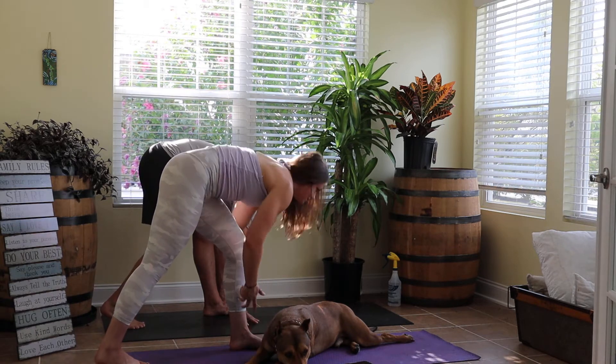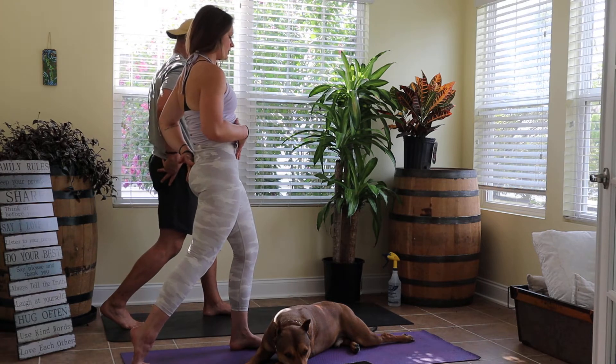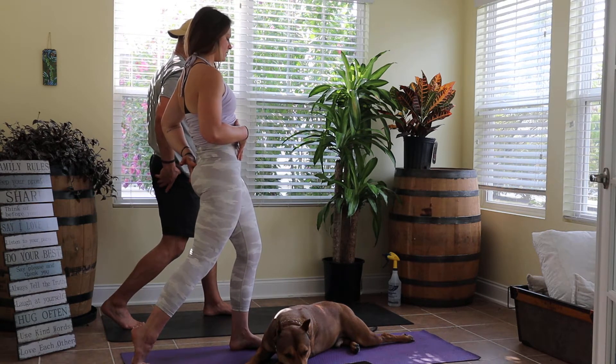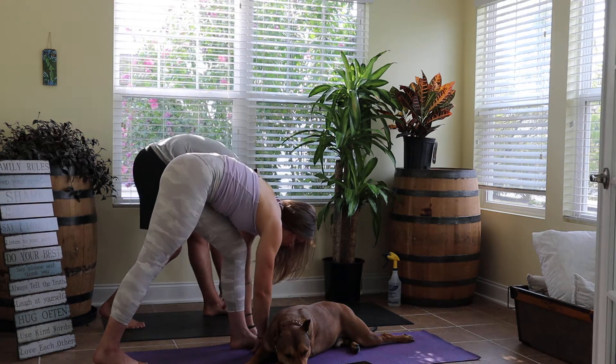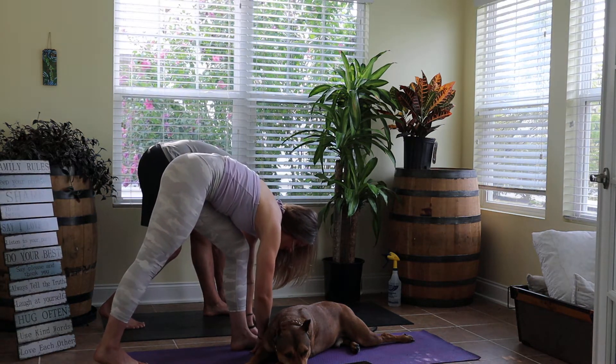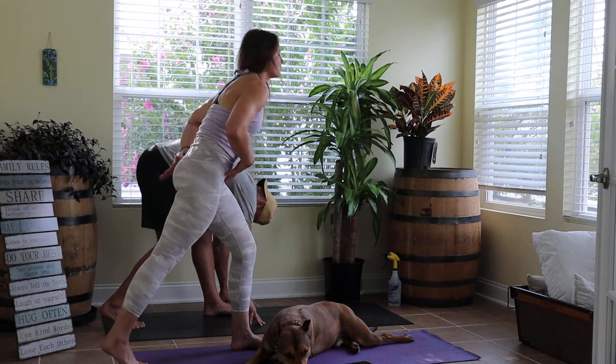Breathe in, body stands back up, punch that left hip flexor through. Breathe out, punch those hips back, frame inside and outside of our right foot. One more time — breathe in, stand back up.